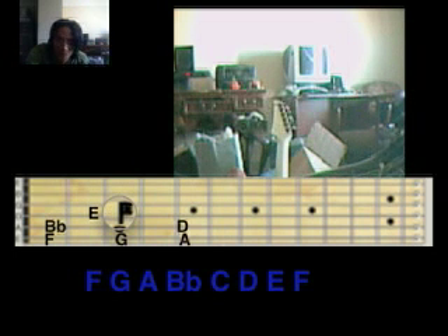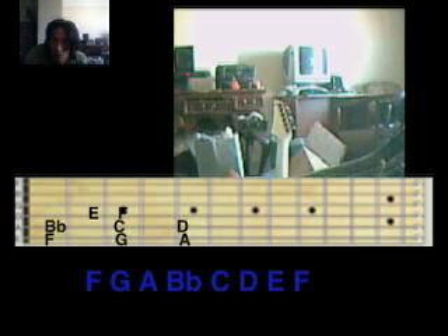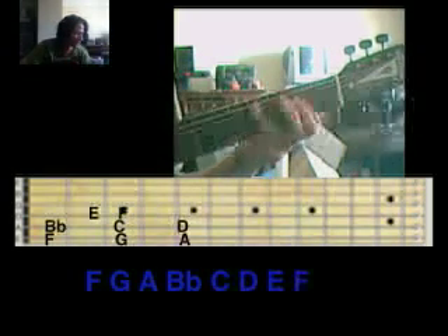Just memorize that for now and we'll go into it later. So that's your pattern: Do, Re, Mi, Fa, So, La, Ti, Do.